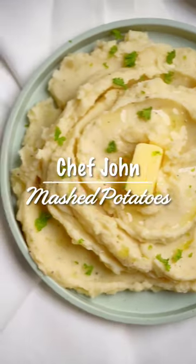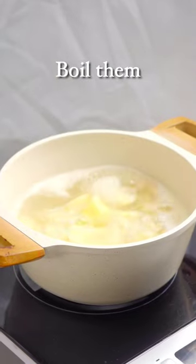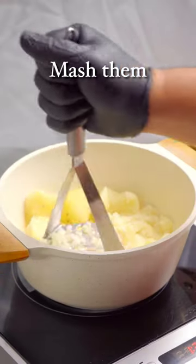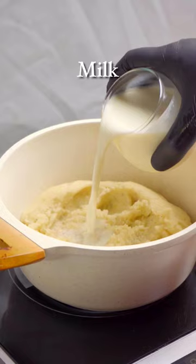Chef John's Mashed Potatoes is a dish that elevates this classic side to a whole new level. With a velvety texture and a hint of richness, these mashed potatoes will steal the spotlight on any dining table. Do try out this recipe — this side dish will make every meal feel like a special occasion.